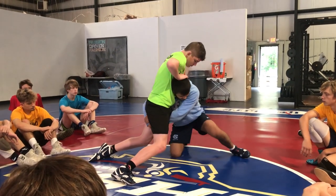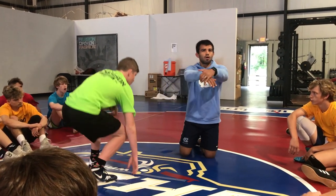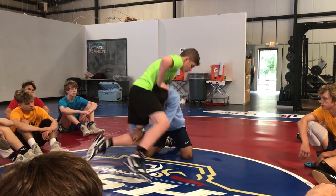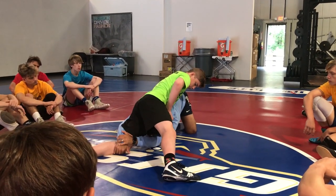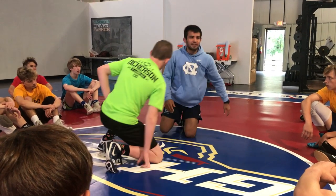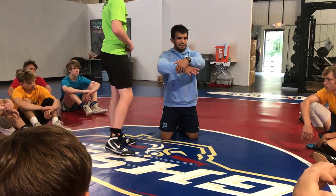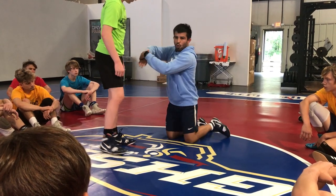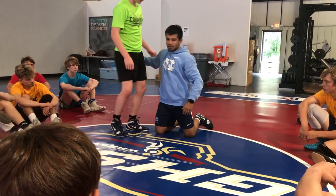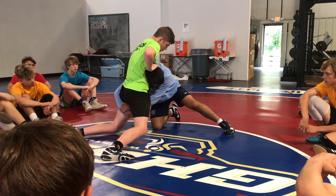See how I'm high on his crotch right now? Our problem when we get sprawled on is we want to hold on to the leg wherever we were at, and it's going to pull us to the back. As soon as I start feeling this guy sprawl, my hand that's on the knee is going to release — it's going to create that hole for his leg to slide through, right up to his butt line.